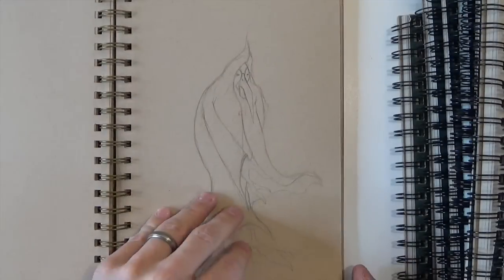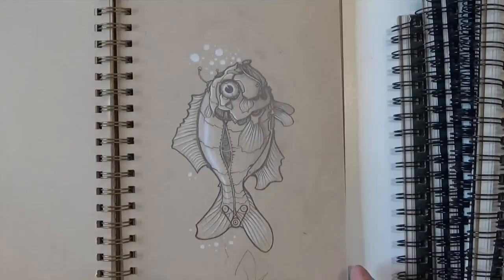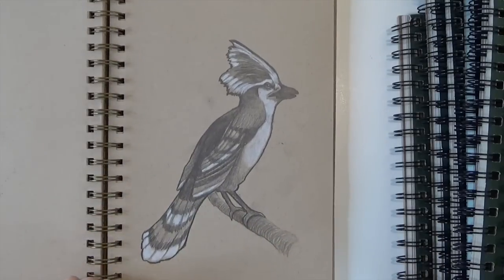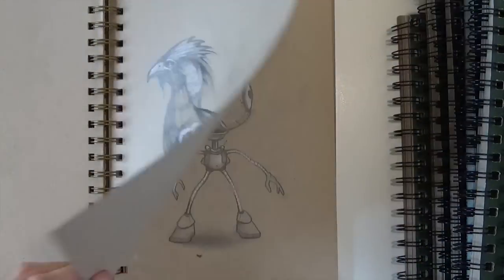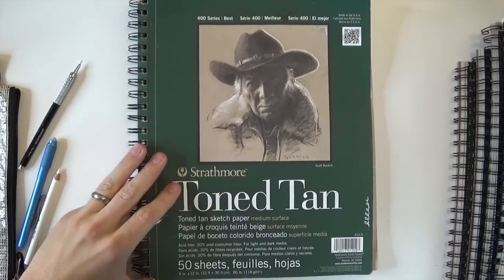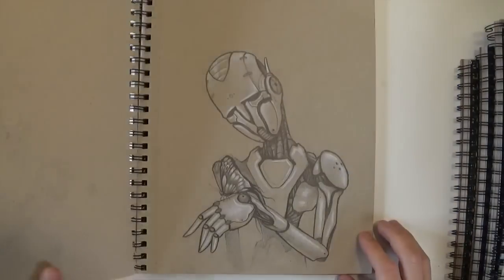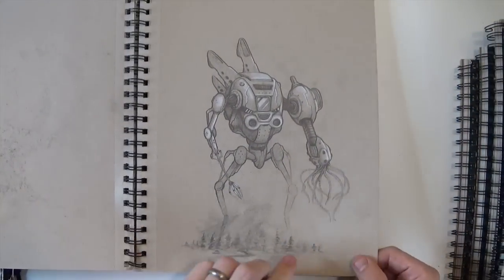Flipping through these first sketches, I was thinking about whether I've gotten better. Some things like this fish I feel were really successful drawings even for me now, but other things like the female figure — which you can see later — I've gotten much better at. Drawing fairies from my head now, the anatomy is a lot more accurate. There's an awkwardness to a lot of my female characters in these early drawings.